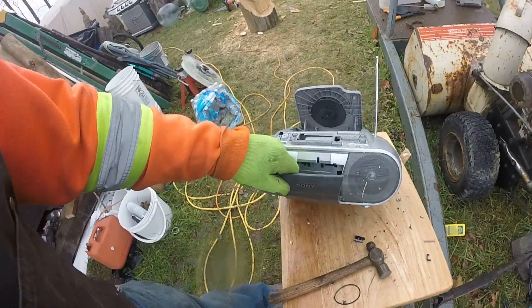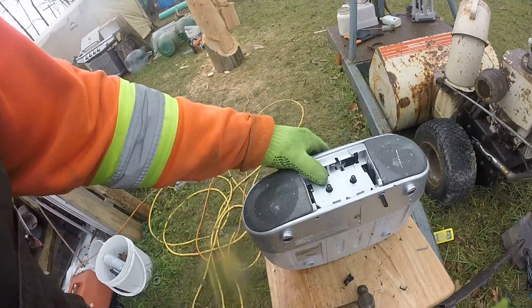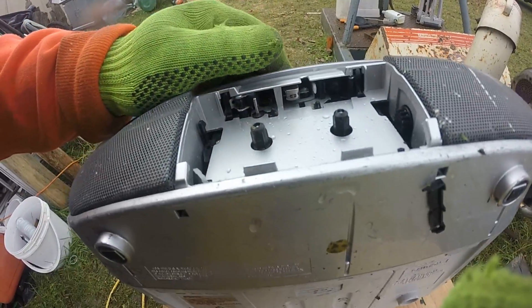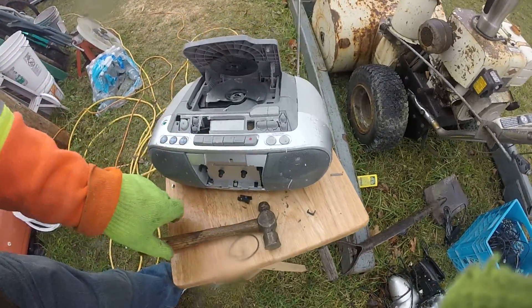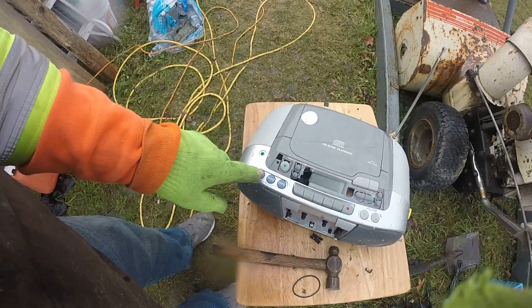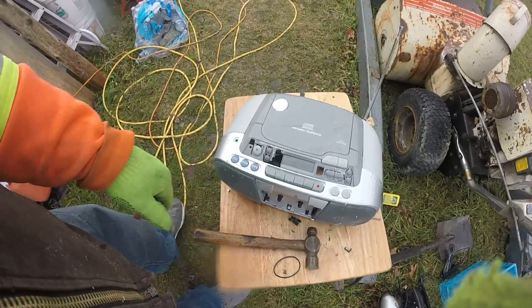Even this thing works the same way. Let me open the door. See that head right there? That reads the tape and then plays the music. It goes through all this, through there, and out the speakers. So we've got CD, radio, tape, and volume.